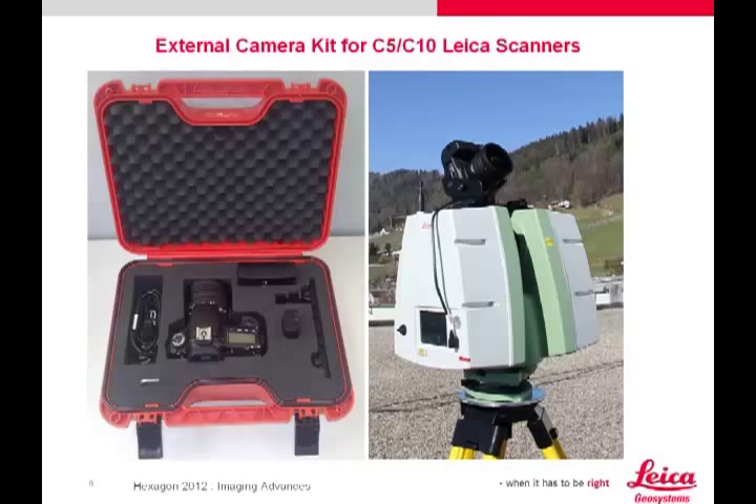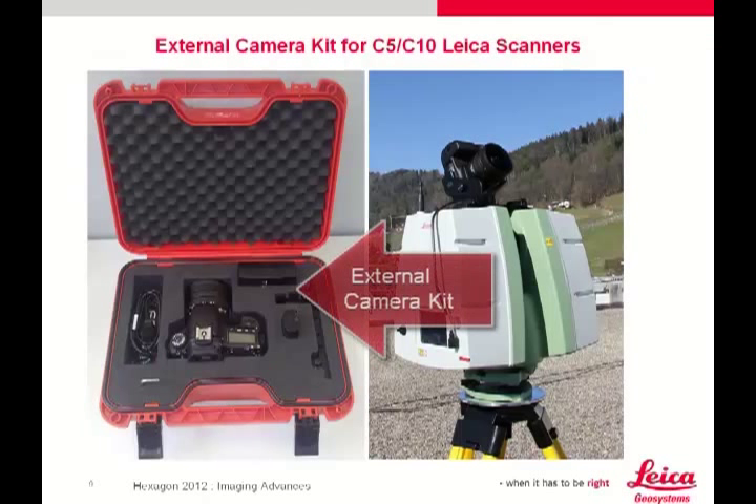Hello, my name is Greg Walsh from Leica Geosystems. I'm going to overview the external camera kit for the C10 and C5 Leica ScanStation scanners.